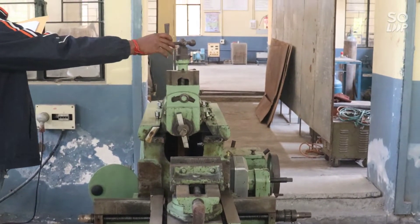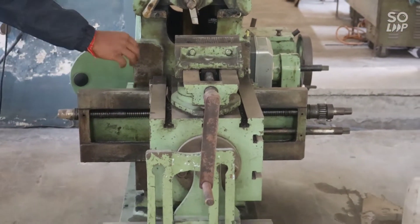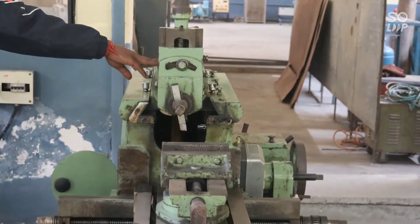This is the round field here. This is the table. This is the machine vise. This portion is known as the lamp.